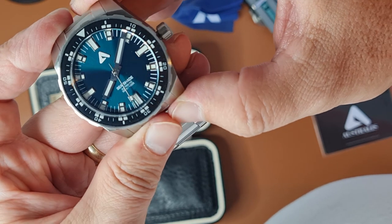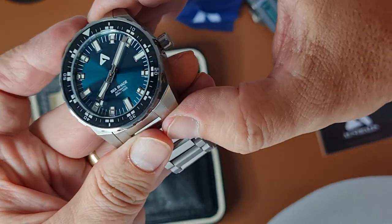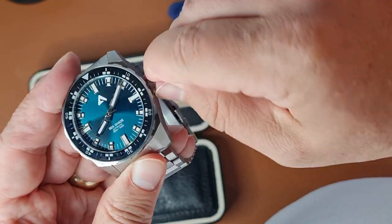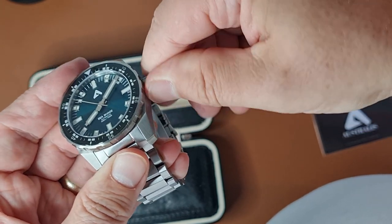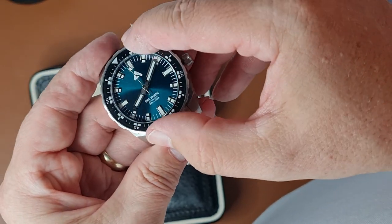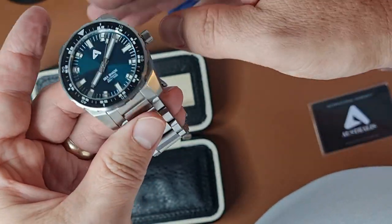The bezel ring numbers are quite small, and there's a double index at every five minutes — but we'll have to live with that. The screw-in crown goes well into the thread. There's a little bit of back play in the bezel, but it does align very well.